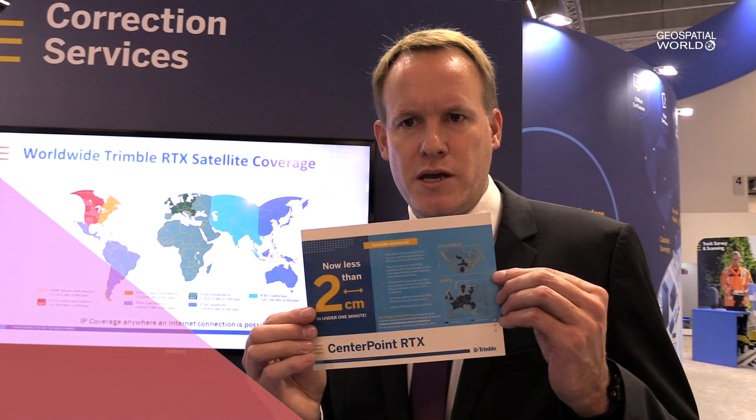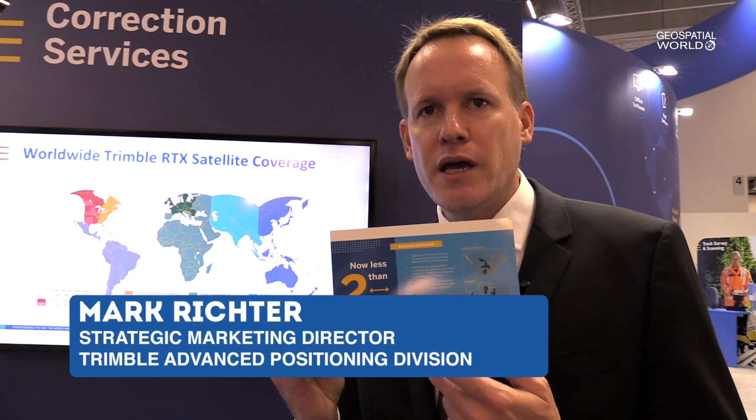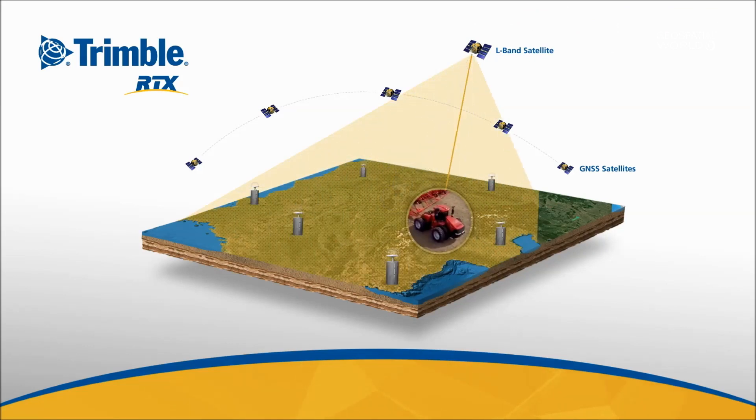What we have introduced to the marketplace is Trimble RTX with CenterPoint RTX. We are able to provide survey-grade accuracy, meaning two centimeter horizontal accuracy in real time on a global basis.